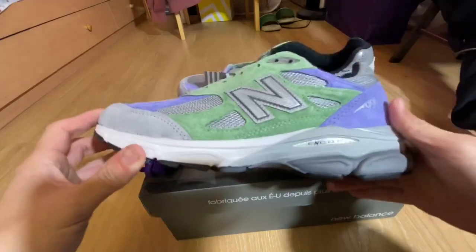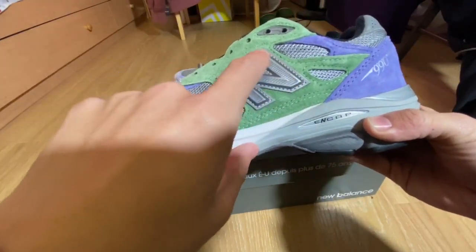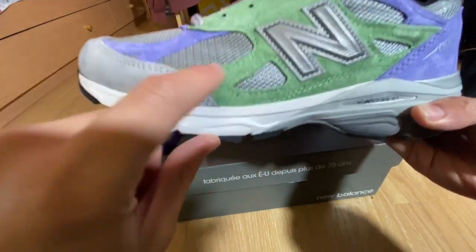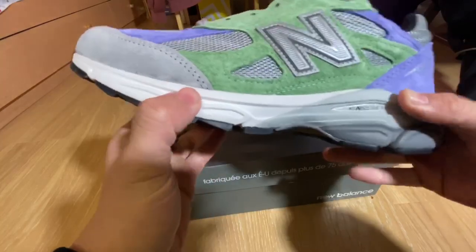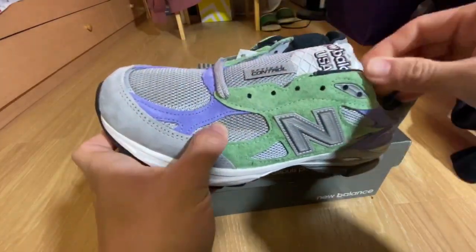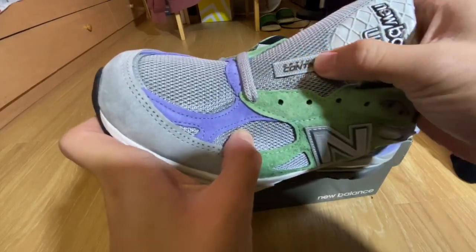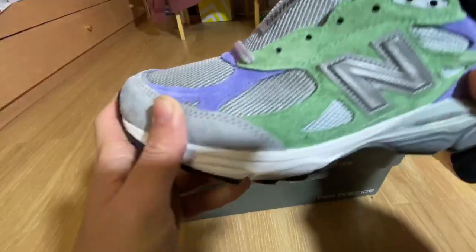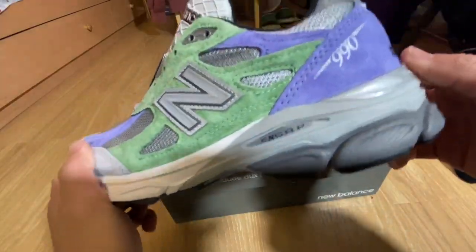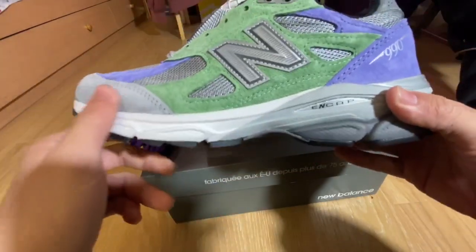Crazy materials throughout the entire shoe here. You have a 3M New Balances logo right here. The green and the purple feels like a suede material, and then you also have mesh in silver. The tongue has an optimal control tab with New Balances USA on top. Toe box is all suede, and the back heel part is all suede — the purple part and the gray part.